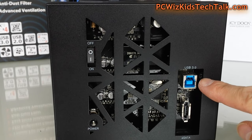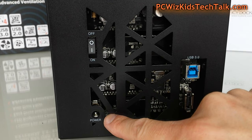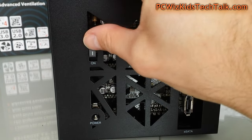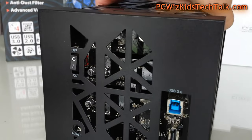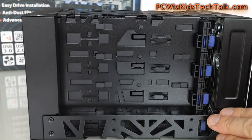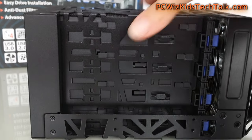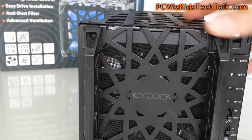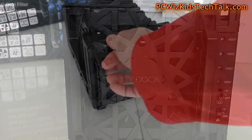Here is the USB 3.0 and eSATA plugs at the back. You've got your power, and the power switch is just above it and out of sight, so that way you don't accidentally touch it and turn it on or off wherever it might be on your desk. Nothing much on the other side. You can see those little brackets which are going to latch on to the hard drive itself — three and a half inch hard drives only.